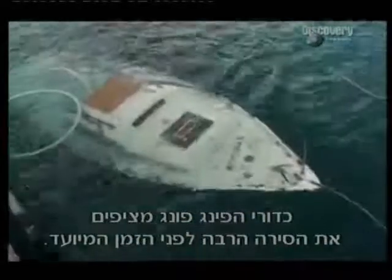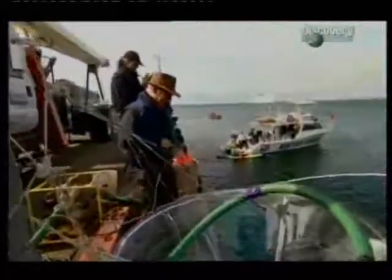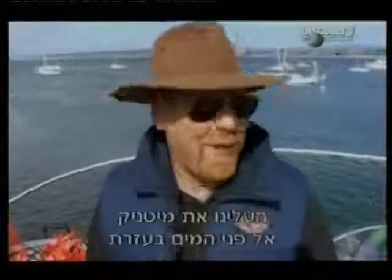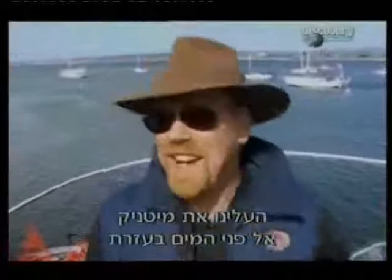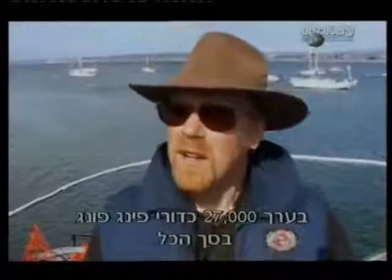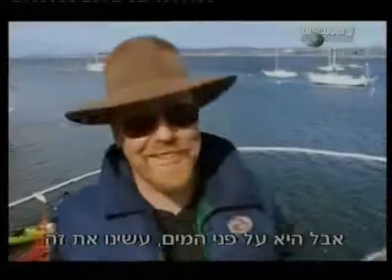Way ahead of schedule, the ping-pong balls float the MythBusters' boat. It's going to work! The nine-hour marathon salvage is over. We succeeded. We got the Myth-Tannic to the surface using about 27,000 ping-pong balls all told, which is a lot less than I thought we'd need, but she's on the surface. We did it.